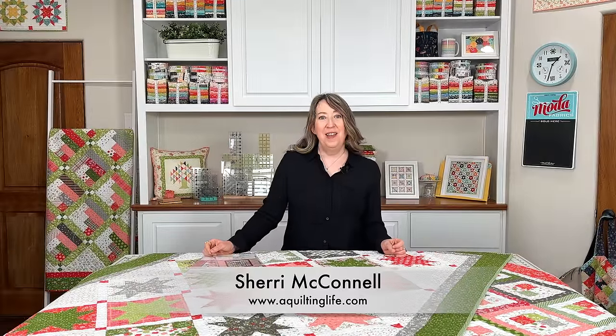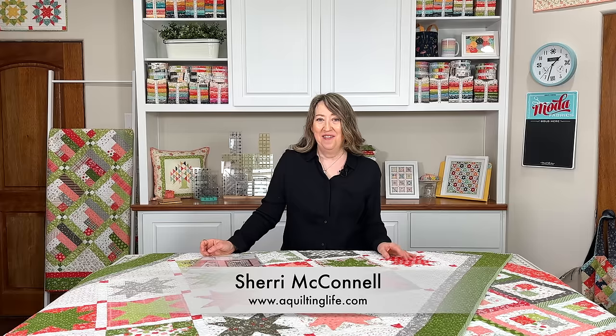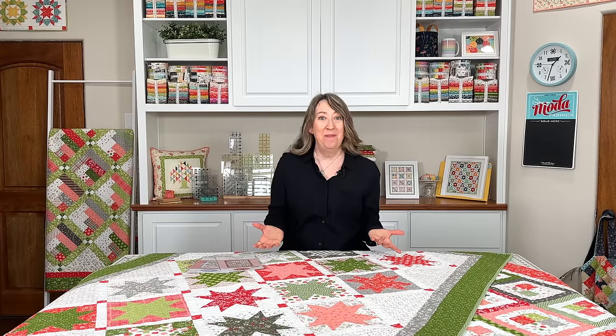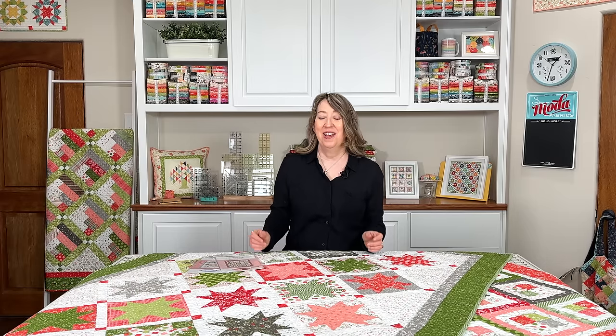Hi, it's Sheri from A Quilting Life and I'm here today to share two new favorite things quilts that I've made. One is actually a new pattern and the other one is an older pattern that I've updated. Since they both can be made with a layer cake, I thought it would work really well to share both of them with you today, so let's go ahead and get started.